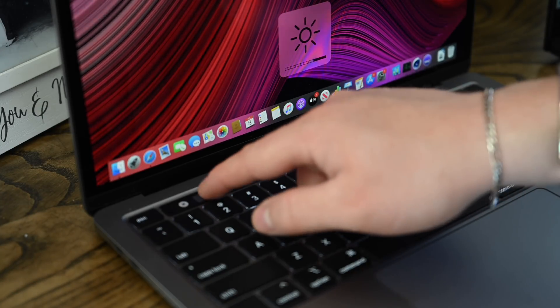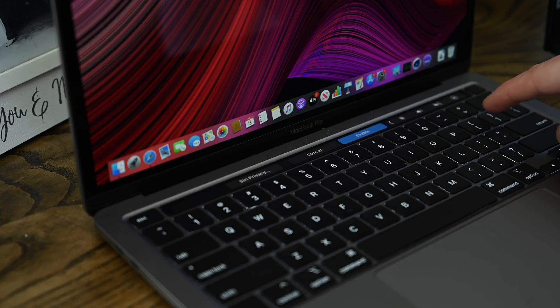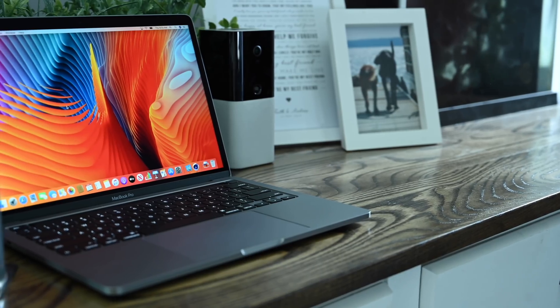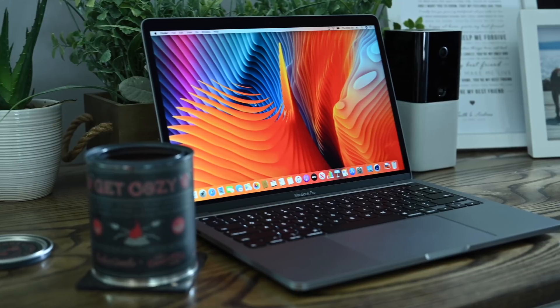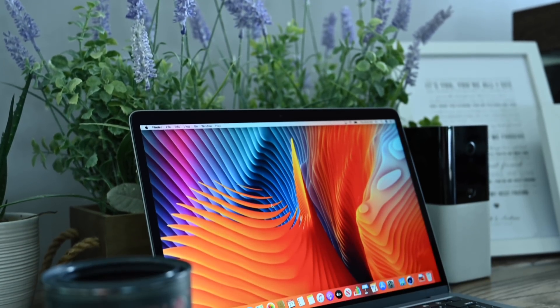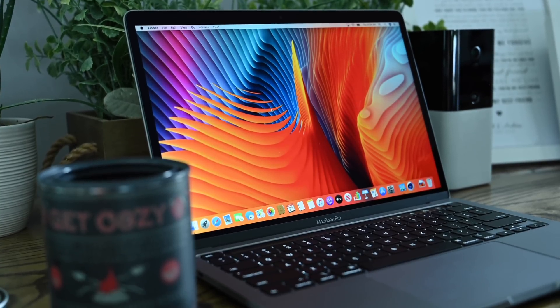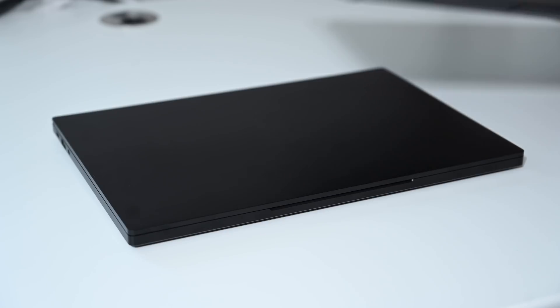One way that the 13-inch MacBook Pro is different is it has support for the Touch Bar — an actual OLED display above the keyboard with a bunch of different functionality. It's kind of going back and forth on whether people love it, hate it, or don't even notice it's there. Personally, I'm a huge fan of it; when I don't have it around it really starts to bug me not having access to a lot of those quick functions.